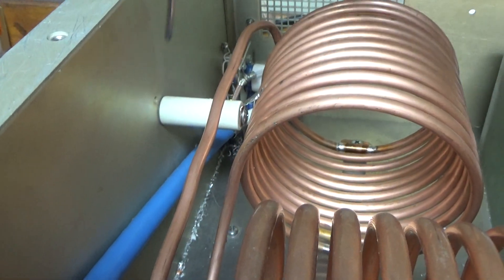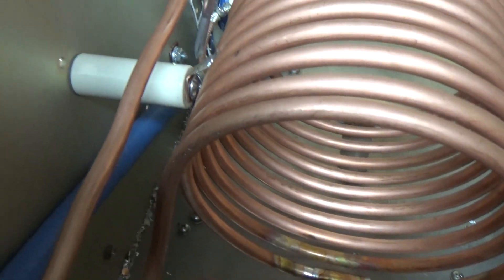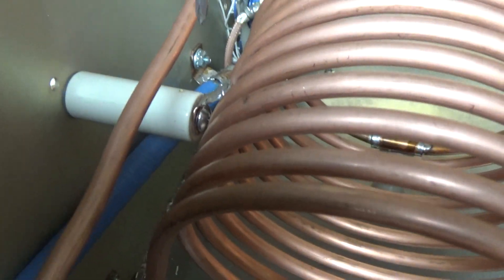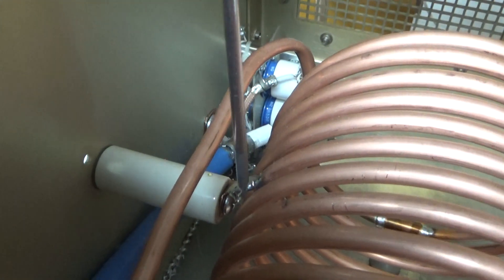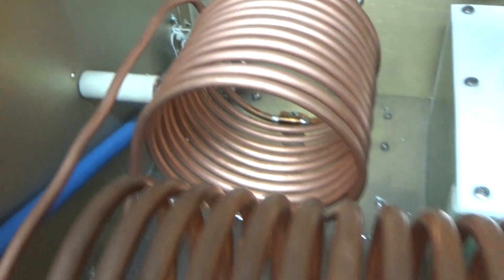I added a standoff over here on the side. I cut a copper strip and contoured it — kind of curled it over so it's soldered — and it cups the side of the quarter-inch material. It's all soldered together. Gives it more support and everything is good.